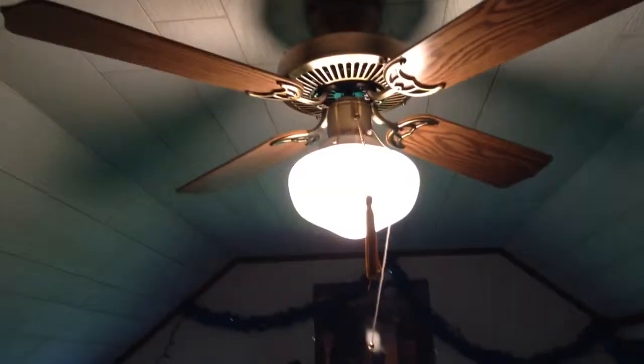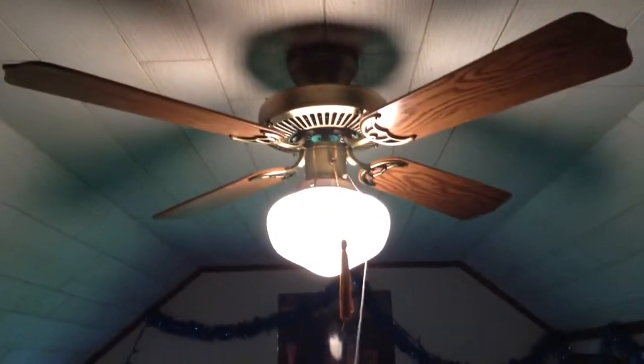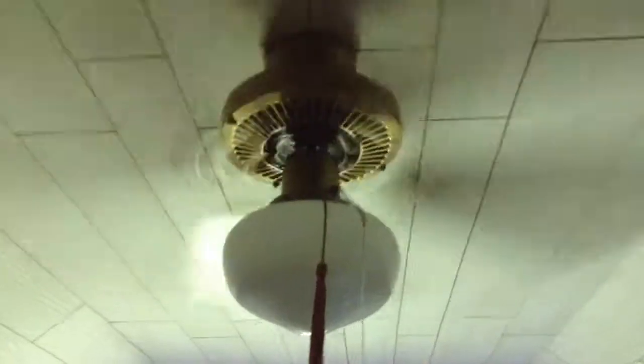Here's the light. Here's the fan. Here's the light again.